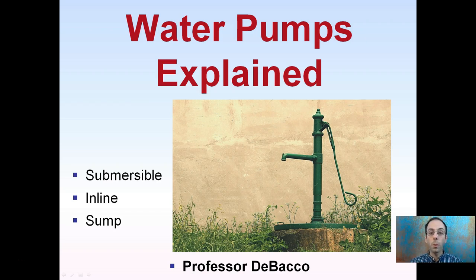Here I'm going to briefly cover some of the water pumps and explain a little bit about them: submersible, inline, and sump pumps. We're going to avoid the hand pump here, so if you're using one of those, odds are you're probably not able to take advantage of some of the common irrigation systems. All of these run on some form of power rather than manual power.